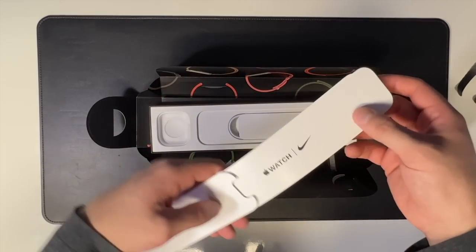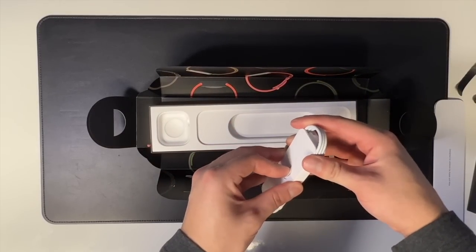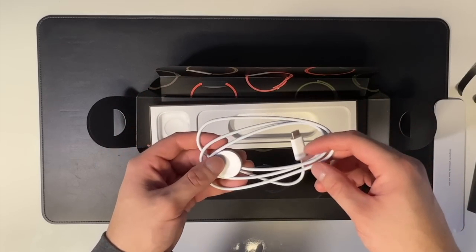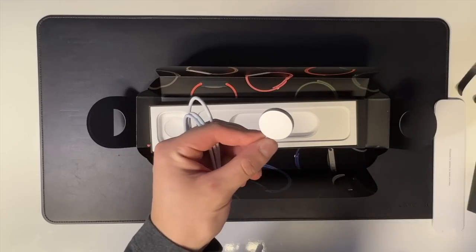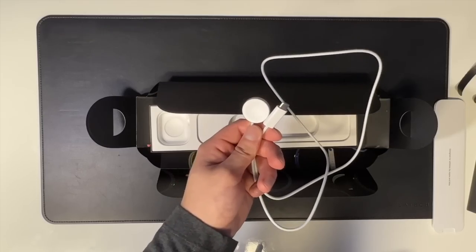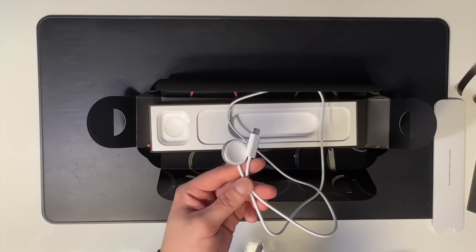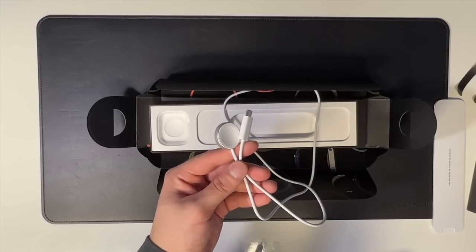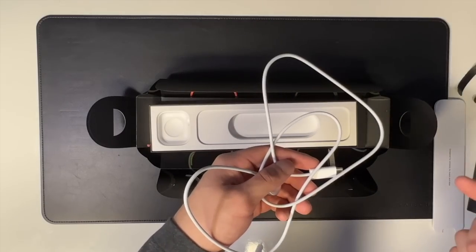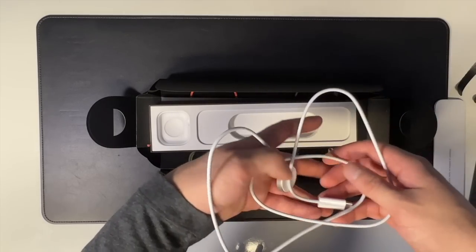Inside the box we've got some paperwork — Apple Watch Nike instructions on how to turn it on, set it up, and put the band on. Inside we also get a 1-meter USB-C charger, which enables fast charging. Apple is stating the Series 7 can charge up to 33% faster, and the charger quality is a bit better this year — the underside of the watch attachment appears to be aluminum instead of just white plastic. Apple is also saying 8 minutes of charging gives you 8 hours of sleep tracking, which means I can just charge for 8 minutes and track my sleep throughout the night.